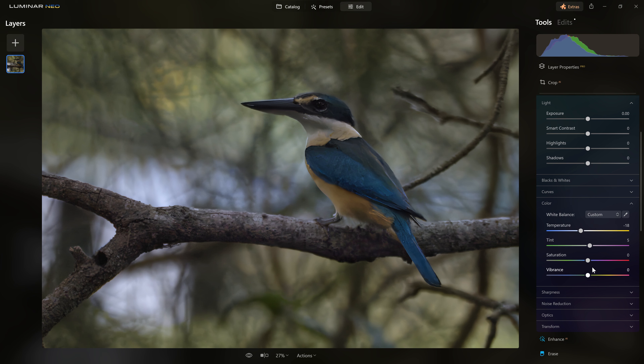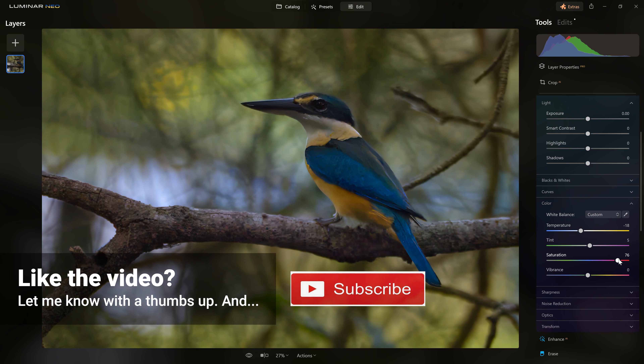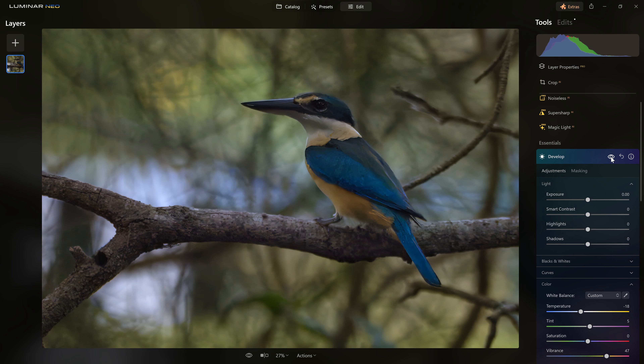Maybe I don't want to take it that far, so I'll ease the temperature off slightly. But this photo really calls for more saturation. Grabbing the saturation slider is just a little too much all over the photo, so I think the vibrance slider will give us a more subtle introduction of color — I prefer that a lot more. I'll put in a vibrance increase of about 50. Before and after — that's a nice little pop.